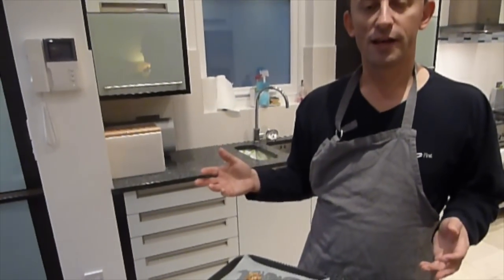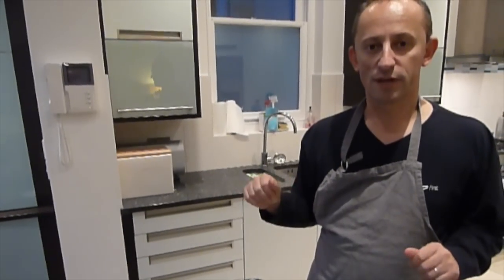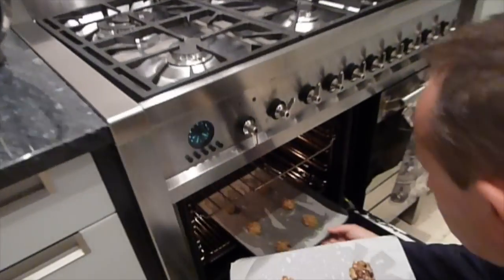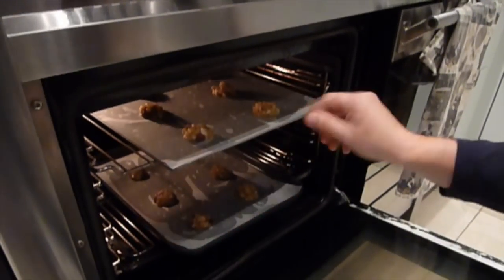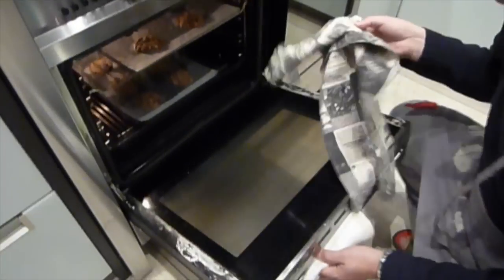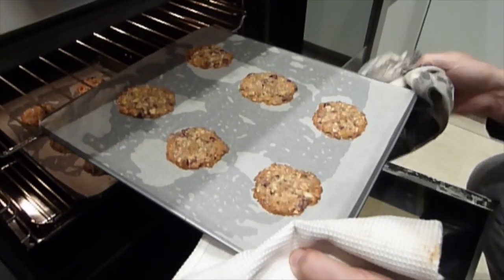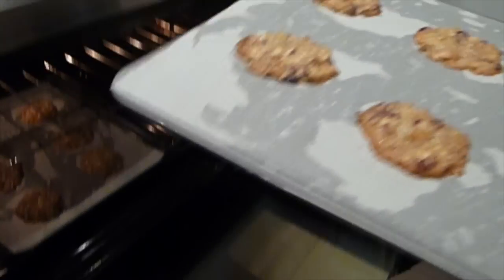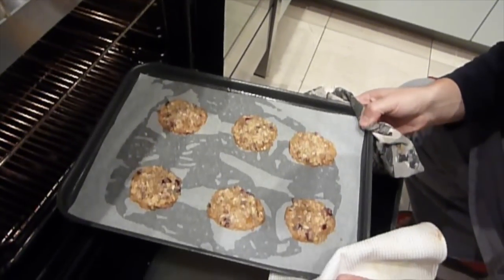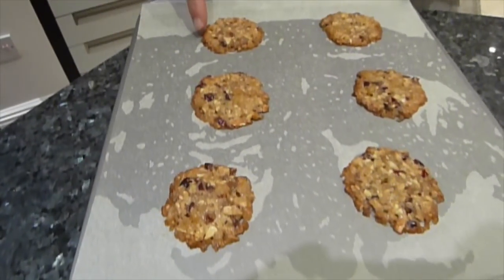Watch them really carefully — oven is at 180°C. They'll take between eight and ten minutes. You want to get them just as they're going golden and have spread out nicely. Just a little more than eight minutes and these are definitely ready — you can see they're just starting to brown around the edges. The ones underneath might need another minute but no more.